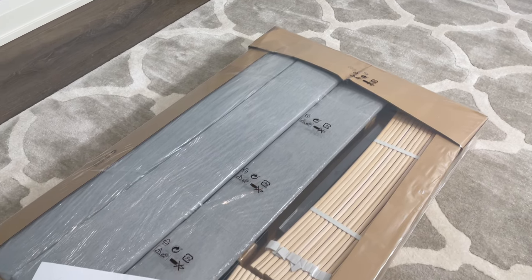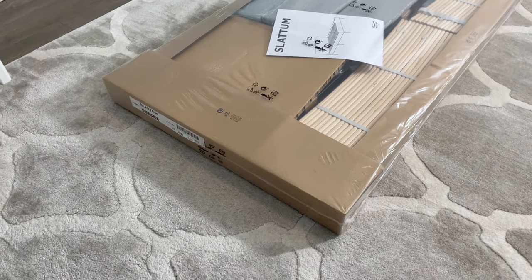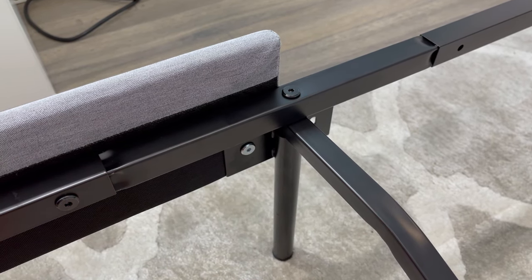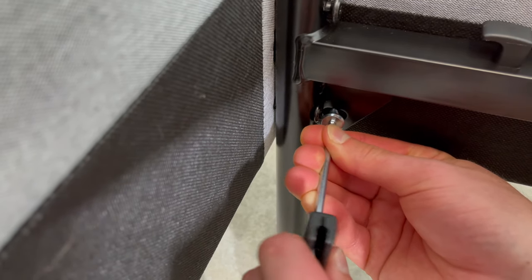I also like that the package is small enough that it can fit in a smaller sized car. This applies for both the full or the queen size bed frame. The only issue I had with this bed frame was when I was assembling everything together — some of the screws didn't want to align with the threads properly. This issue may just be with the bed frame I bought, but I noticed that it was sometimes hard to screw in the screws.